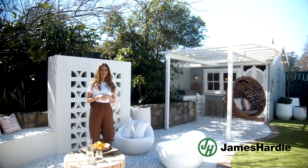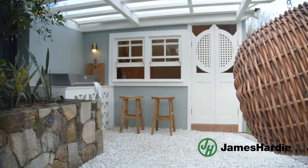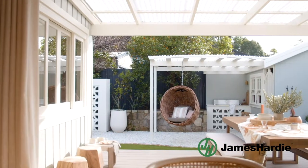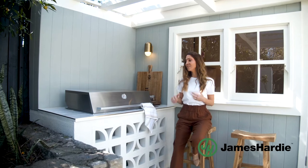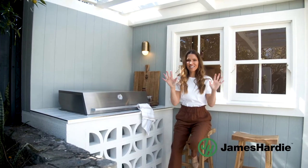The next place I'll walk you through is the barbecue area. I think this one is actually my favourite because personally I love entertaining and this is the perfect spot. You sit here, you're the host, you're undercover, you've got your barbecue, you've got your bar, you've got your seating areas. Just fabulous.